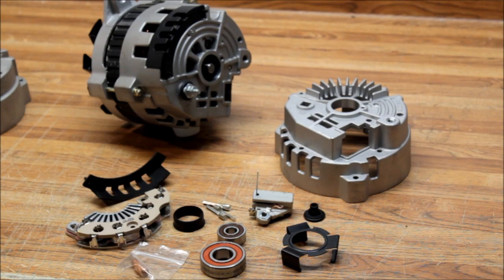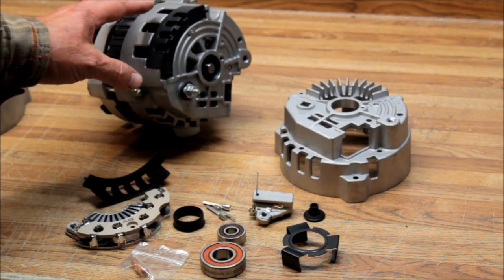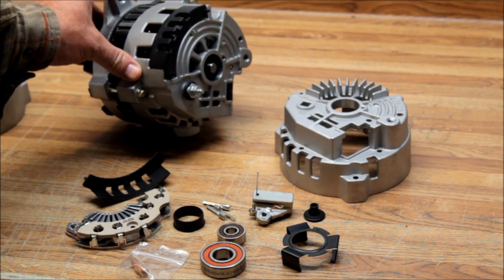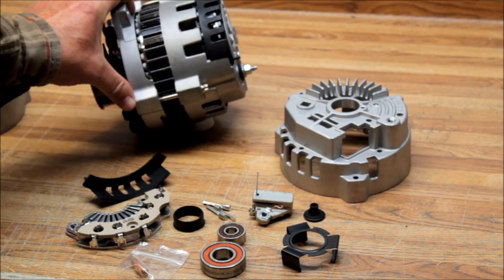Alternator man here. What you're looking at is what we call our 7130 Iceberg alternator conversion kit. This is the kit for the CS130 alternator, which was used on GM vehicles from about 1987 to 1988.